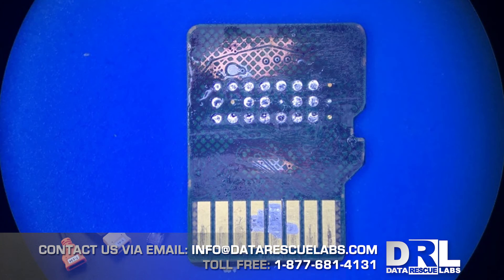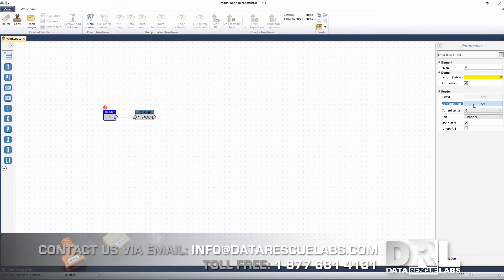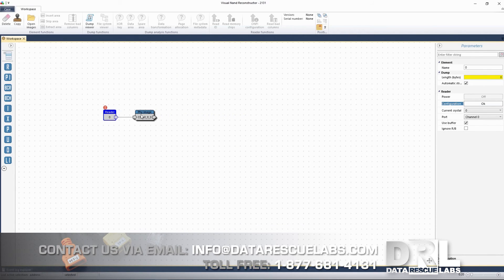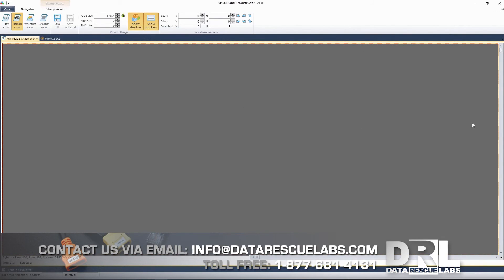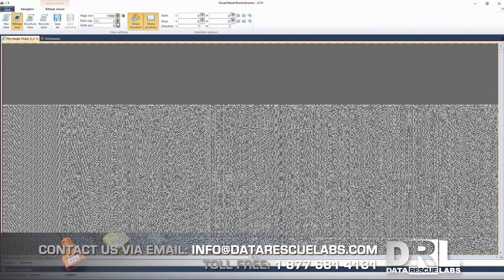Here's the card — these two points, VSS and VCC, are marked in red. They should not be connected by any means. In the ruSolut Visual NAND Reconstructor, the configuration was correct and everything was okay. The card was obviously reading, and we started to dump the chip. We actually got a bit of the chip dumped before it smoked. Here's a dump view where you can see data coming through.